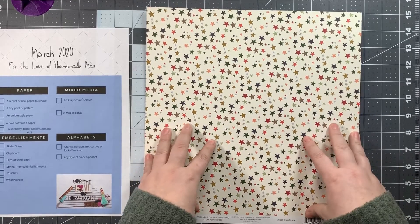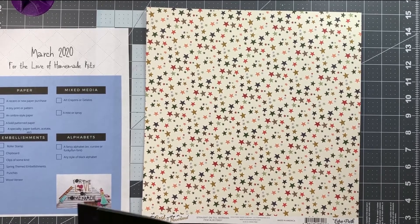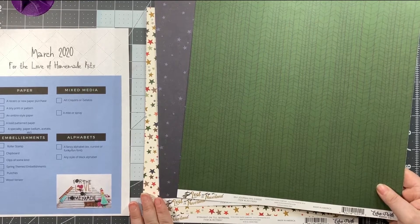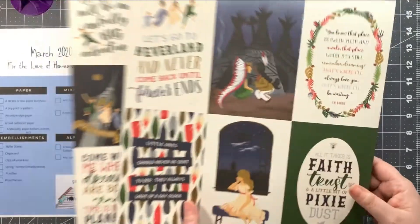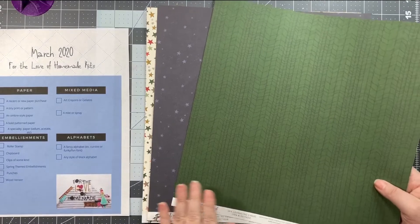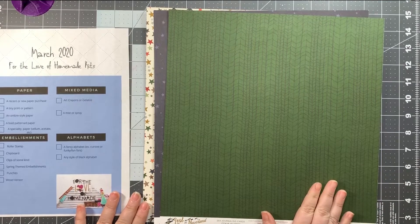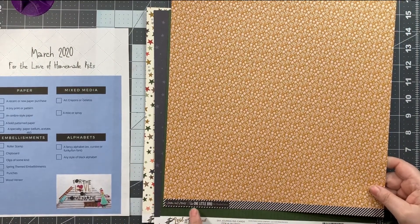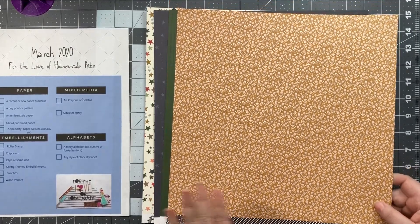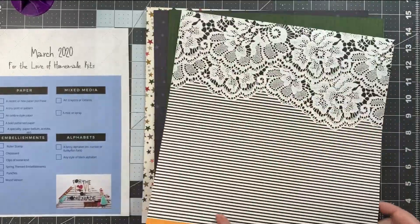Next on the list is a tiny print or pattern. I took the easy way out and chose the other two pieces of paper from Lost in Neverland that I purchased together: one is called 'Four by Six Journaling Cards' and one is called 'Three by Four Journaling Cards.' On the other side they have journaling cards, but I chose them for this side — I basically wanted something to go with the star paper as backup patterns.